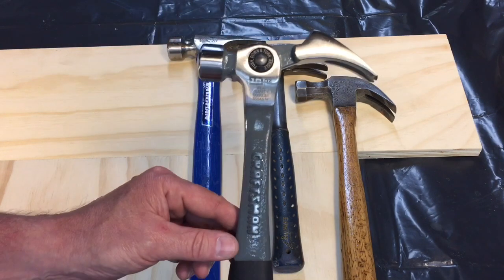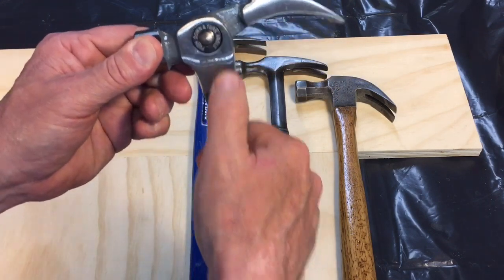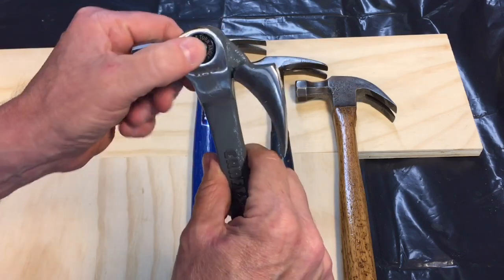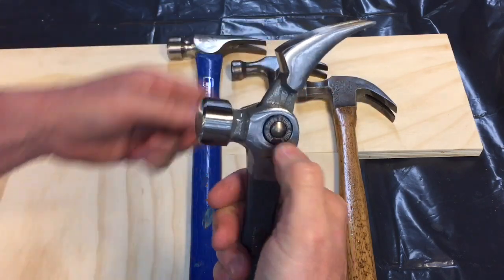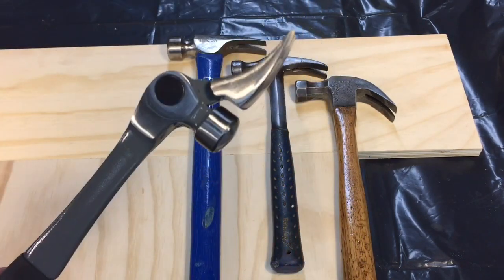Craftsman came out with this hammer, the adjustable claw hammer, that you could use in four different positions by pushing in this little detent here and pushing it all the way down. You could start with that position and then work it — it clicks for each one. That would be the second, the third would be up here, and then the fourth would be up here. I'll show you what each one of those positions might be used for.